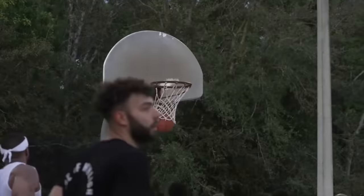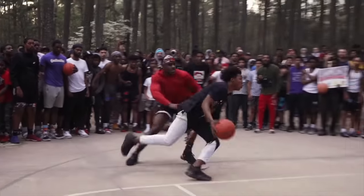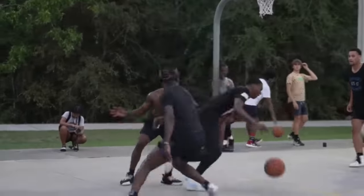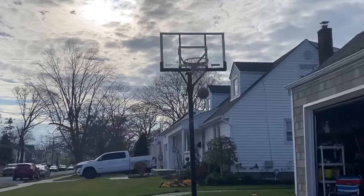I can imagine this would be so annoying, and there needs to be a way for you to be able to pull out these rocks and debris that get into the basketball. Typically there's not a ton of rocks or debris on the basketball court, but I still see this could be an issue for people who are playing outside, especially if you're just playing in the neighborhood.